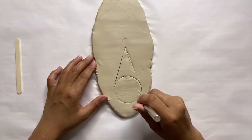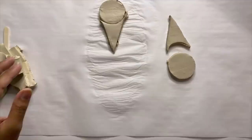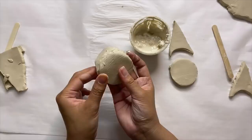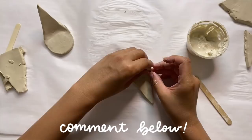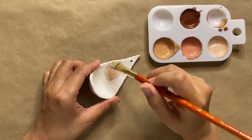When creating these, they definitely don't need to be identical — the subtle differences between each one will make it look more unique and special. I also wanted to address some questions about waterproofing air dry clay. From my understanding you can't really waterproof air dry clay, but you can make it water resistant — that's why I'm choosing to use air plants for this project so it doesn't get soaking wet. If you have any tips to make it more waterproof, let me know in the comments!